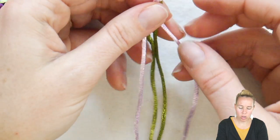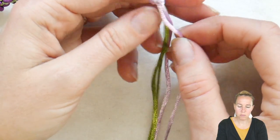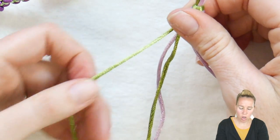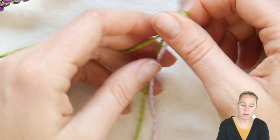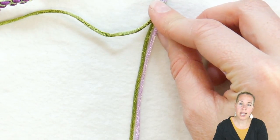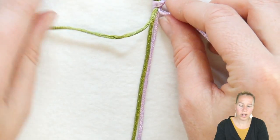From here we're going to put our long purple piece on the right hand side and our long green piece on the left hand side. We're going to put our two shorter pieces — about 10 inches — right down straight through the middle.